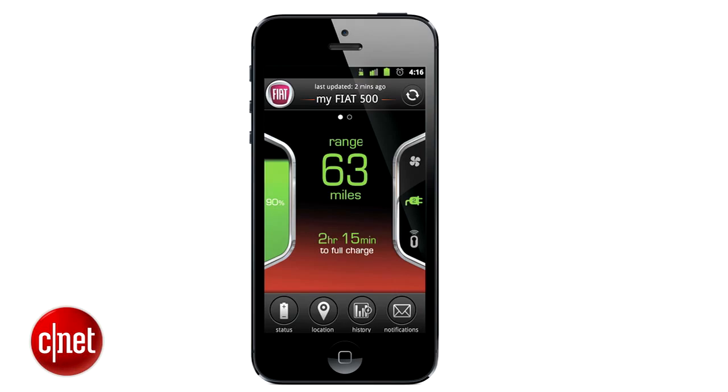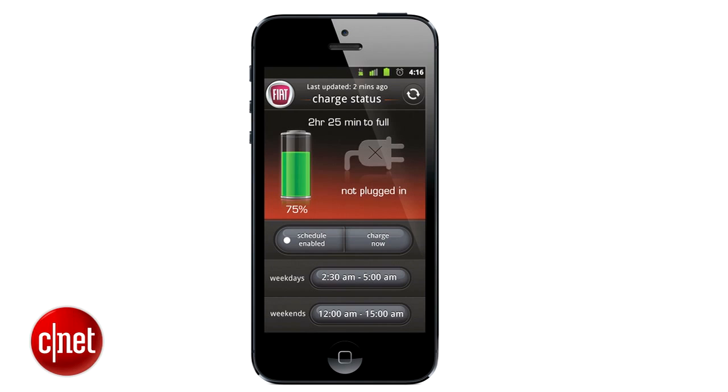There will be a pair of apps that connect to this car — iOS and Android — right from the get-go. You can send destinations to the vehicle, check its charge state, tell it to charge. That's pretty routine stuff in the EV industry, but at least they're not missing a beat.